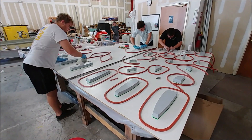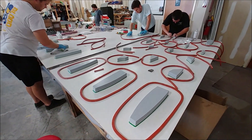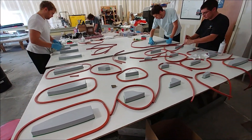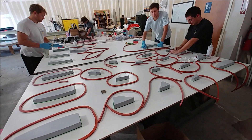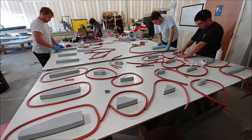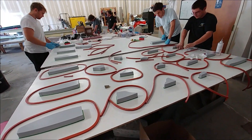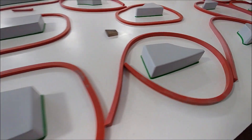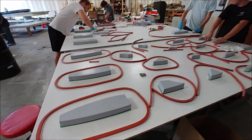The guys are making good progress getting all the plugs ready for layup — some of them already have the rubber profile glued down around them. They've already been cutting fabric too, so it wouldn't be surprising if they start laying up some of those molds tomorrow, if not the day after. It won't be long before all those molds are done.